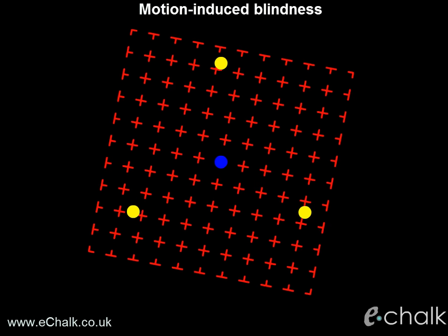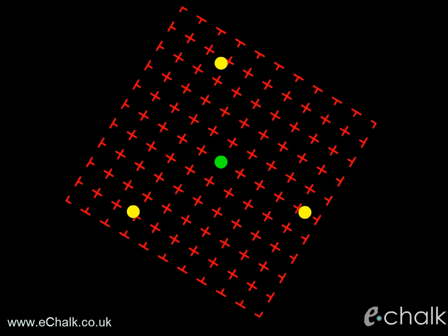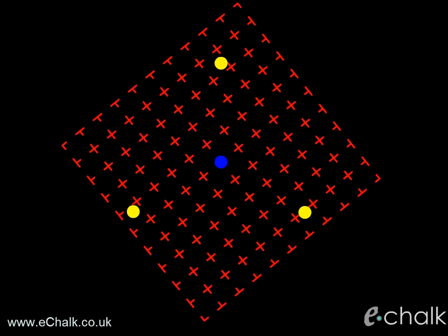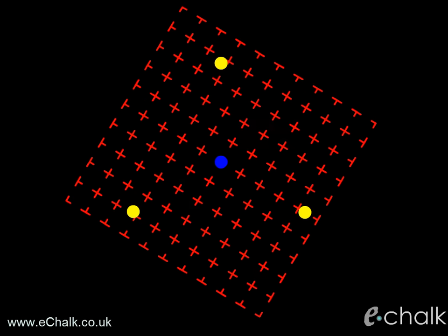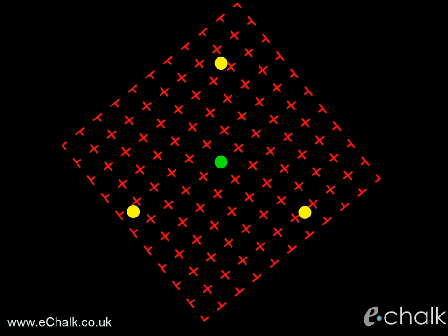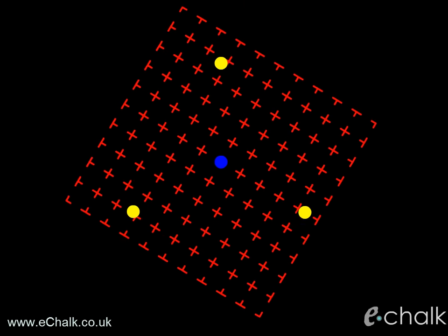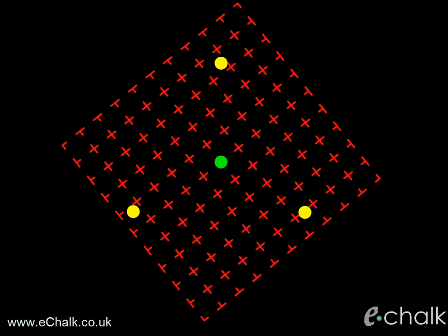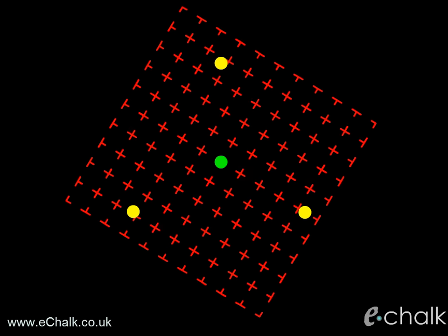The success of this illusion depends on your ability to focus and not be distracted. With this illusion, you must fixate on the flashing spot in the middle of the screen. As you stare at the flashing spot, the surrounding yellow spots will gradually vanish from your consciousness one by one. As soon as you let your eyes wander, the effect is broken and the dots reappear. So you must focus and fixate on the flashing spot to make the dots vanish. This illusion can therefore be used to measure your ability to focus and hold your attention despite distractions.